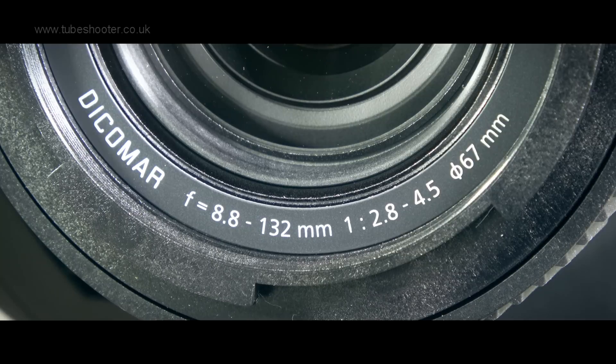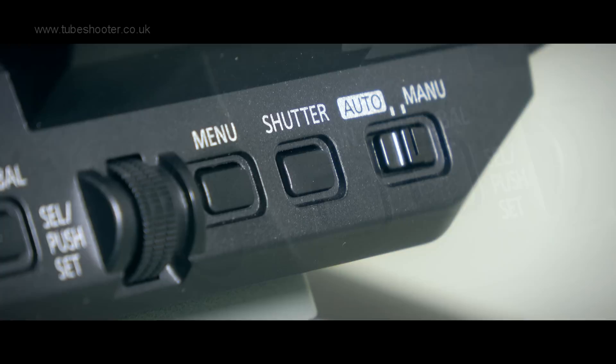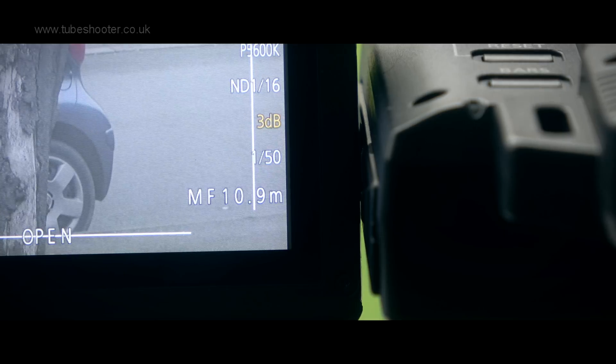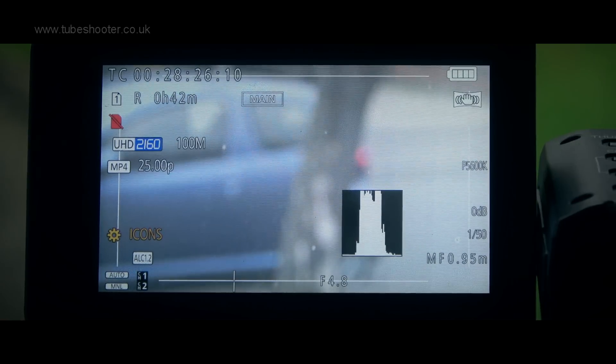Exposure can be set via the iris, three levels of ND filter plus off, gain and shutter. The latter two can be altered by the scroll wheel on the side of the unit. A histogram is a useful touch for confidence, though a waveform monitor would be even nicer.